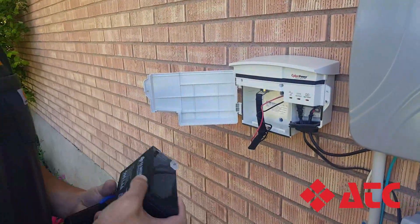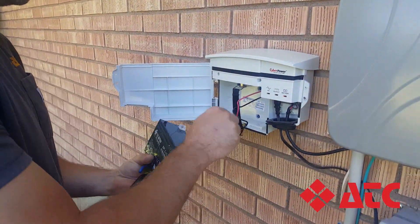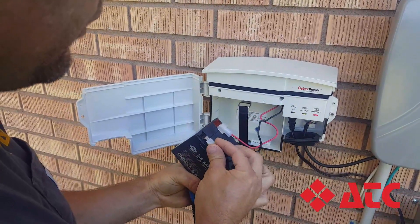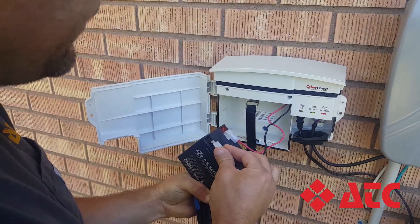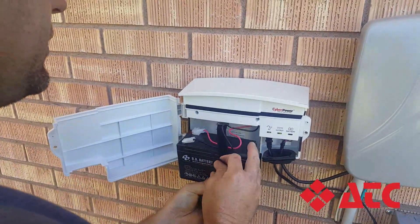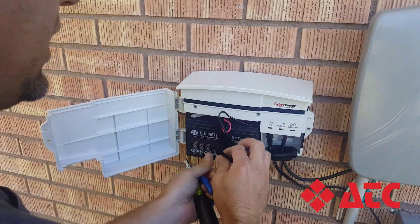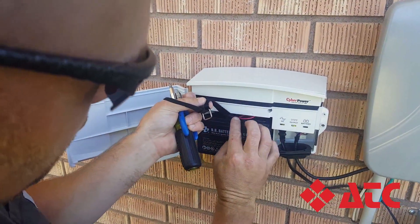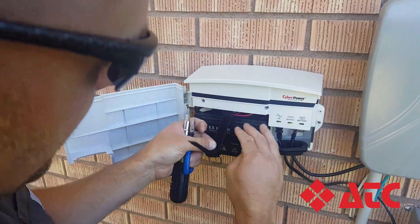With the new battery, put the leads back on — they are color-coded: red is positive, black is negative. Place it back in the CyberPower box; the wires will fit just under the clasp.